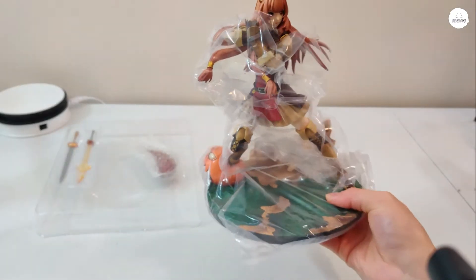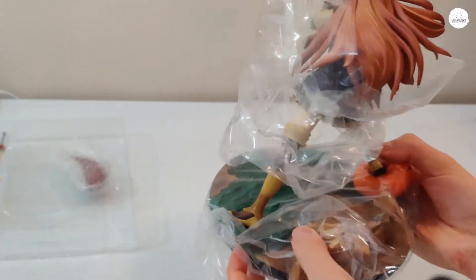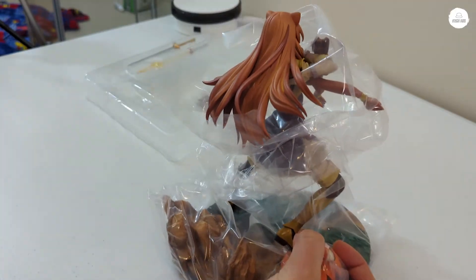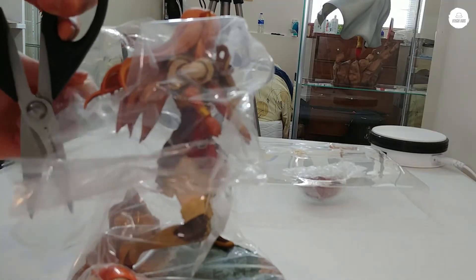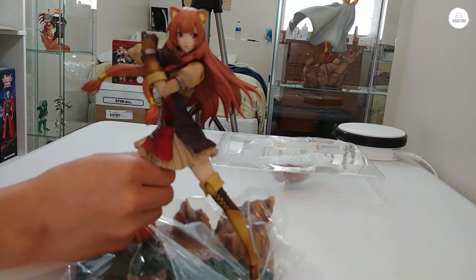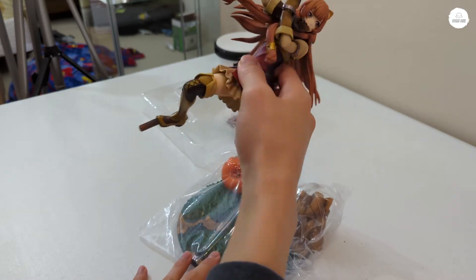Here we go — Raphtalia. It looks like she comes already on the base. Looking at the packaging, the plastic is right here, so I guess she comes off and you could pull out the plastic, but I don't want to risk it so I'm just going to cut the plastic straight off. I was hoping to take this off while she's on there, but the plastic is in the way so I have to take her off.